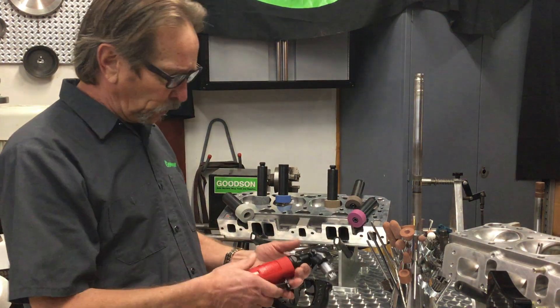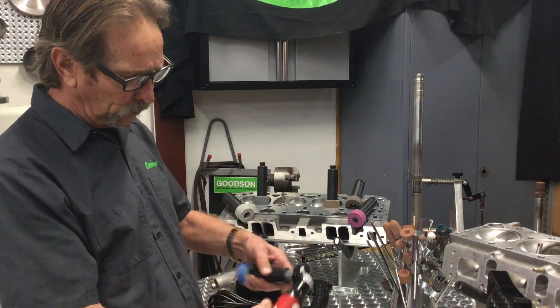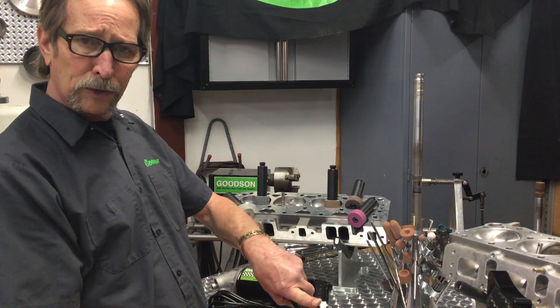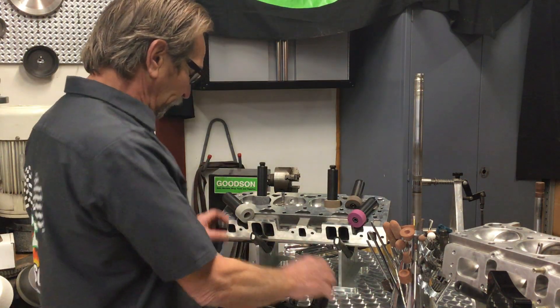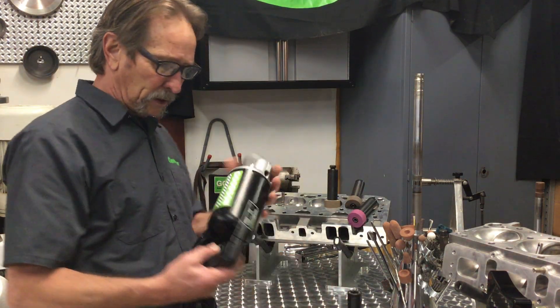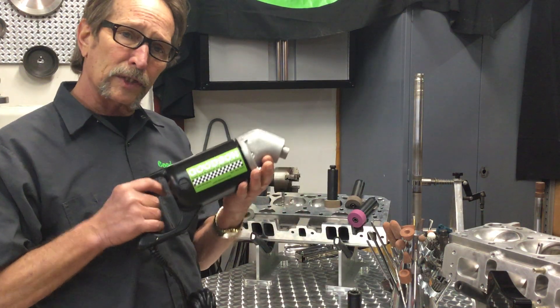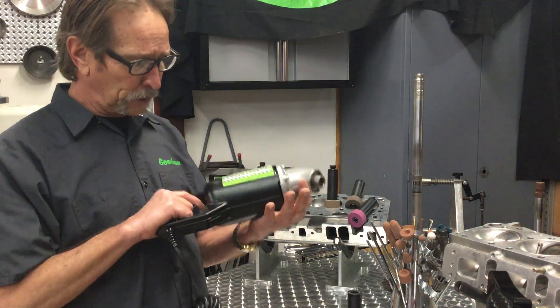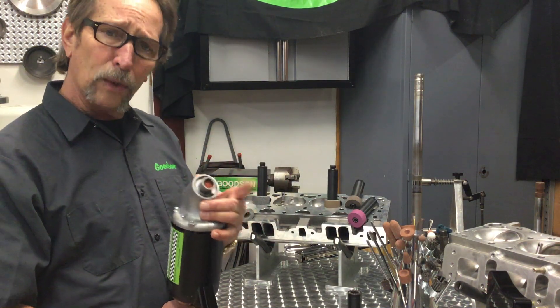We also give you a choice on how you wish to rotate the stone holder. You can use an air tool — we've converted an existing air tool to accommodate the Sioux star drive — so you can go air, or, as you may know, we bought the seat grinding division of Quickway a couple years back and we now manufacture this electric gun here in Winona, Minnesota. 110 volt, and it comes with a hex drive for Quickway or the star drive for Sioux.